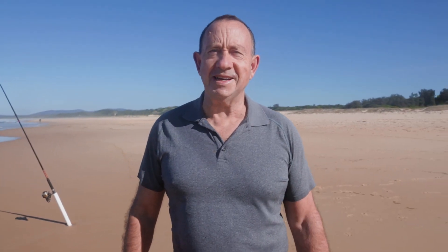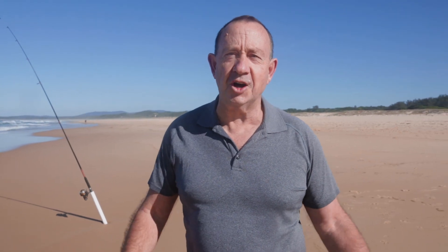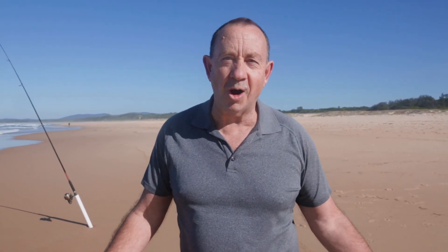Hi, it's Roger Osborne from Beach Worming Masterclass. Today we're doing pliers versus fingers, pros and cons. Which is best and why?